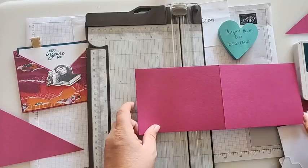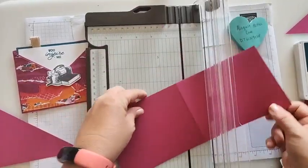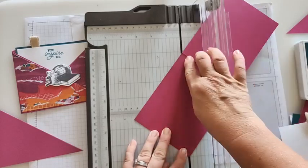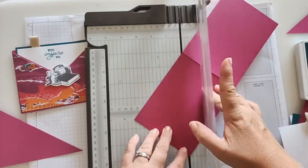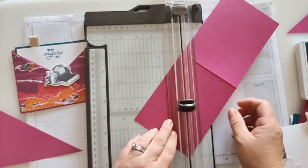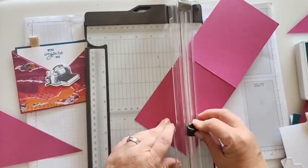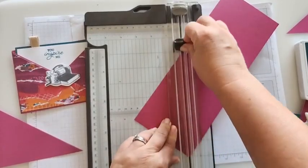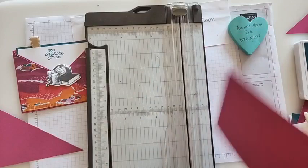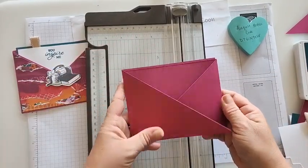Now we're going to do the other side. Visually I know this one needs to go on the top right of the score. Set it in the paper trimmer, lining up the top and bottom to the score line. I want to start it not on the edge so it doesn't catch on the track. Go up and back down and we'll have another triangle piece — set that aside. When we put these together, they should look something like that.